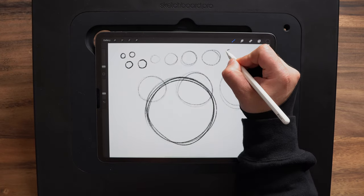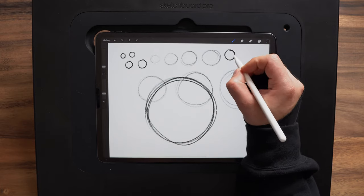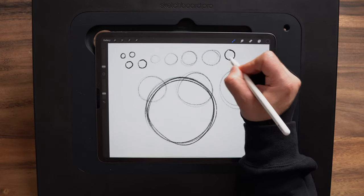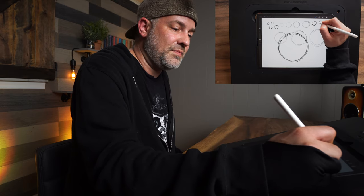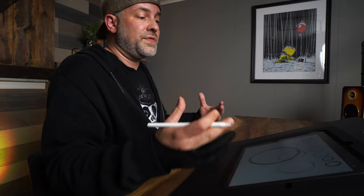You get these squiggly lines because you're trying so hard to make that perfect stroke that you lose the fluid motion you really want in your art. Drawing from the shoulder is going to show a lot more confidence in your strokes and it's going to make for better artwork.